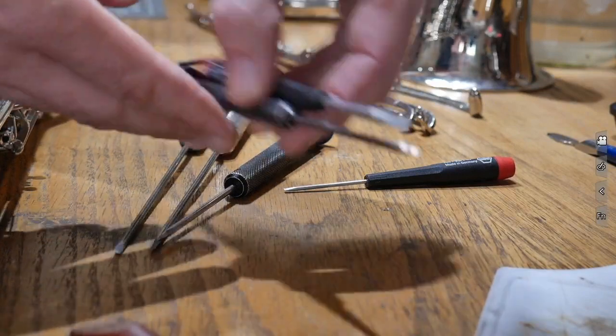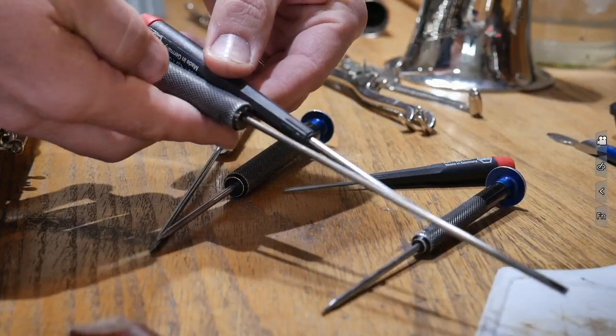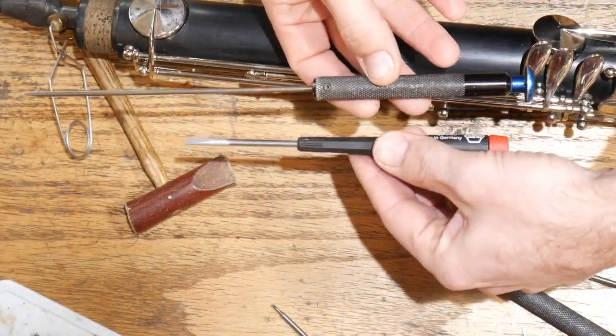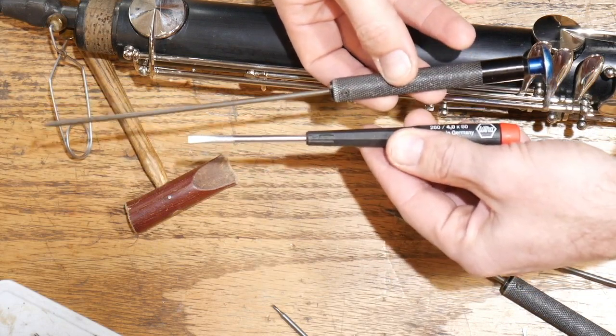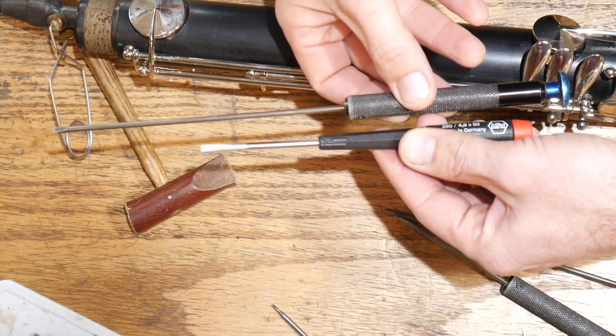Even longer still are these really long ones. What's even better still is these longer screwdrivers. This large blade screwdriver has a tip that's too big to get into these screws, but I want this really long one here to use — and here's why.